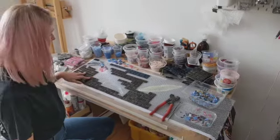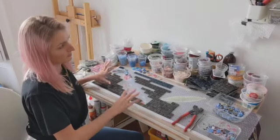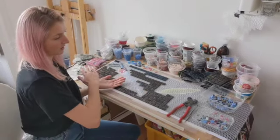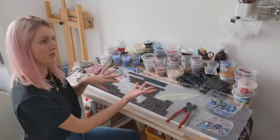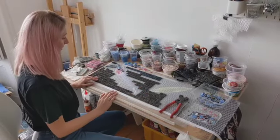I really like working this way because it shows me exactly what it will look like. There are other methods of mosaic — for example, the reverse method where you stick the tiles to a template — but that means that what you get is a reverse, like a mirror image of whatever you're creating. I prefer it this way where I can see exactly what I've got.